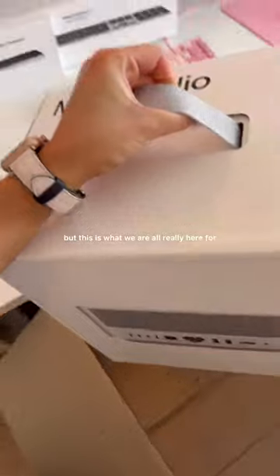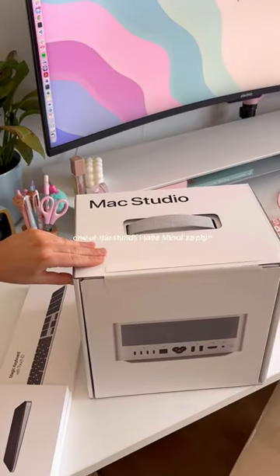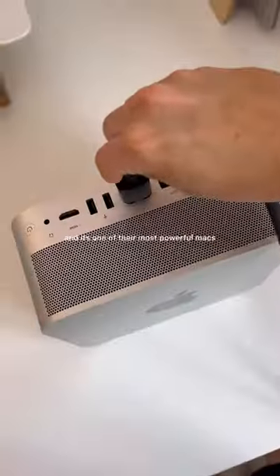But this is what we are all really here for — the brand new Mac Studio, powered by the M2 Ultra chip. One of the things I love about Apple is that they always provide such a nice unboxing experience. This is Apple's compact computer, and it's one of their most powerful Macs they have ever made.